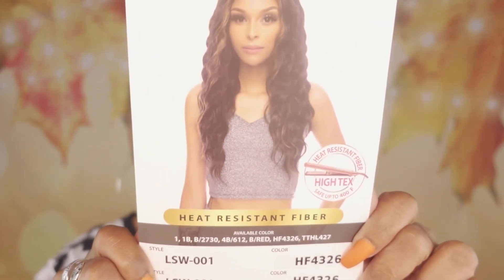Hello and welcome back to Everything Beauty's YouTube channel. I am going to be reviewing for you today this beauty. It is longer in length this time and the name of this wig is LSW001. If you're interested in seeing how she looks, please stay tuned — I'll be back shortly.